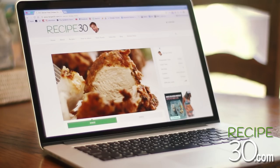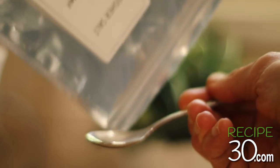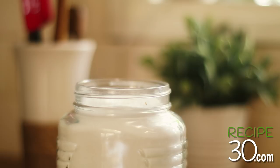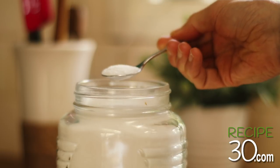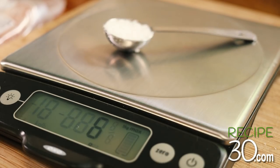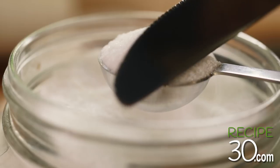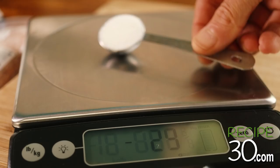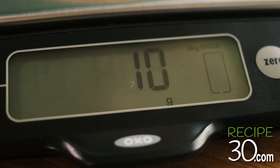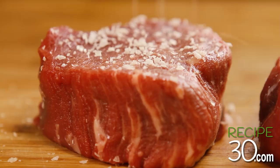But before we continue, I want to show you something really important. Suppose you read a recipe and it states to add one teaspoon of kosher salt. You've run out of kosher salt but still have plenty of table salt, so you use one teaspoon of table salt. Here's the problem: one teaspoon of kosher salt weighs six grams, or one eighth of an ounce. One teaspoon of common salt is almost double the quantity. So understand that not all salts are created equal.